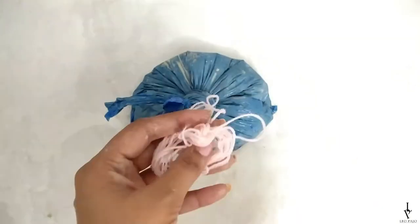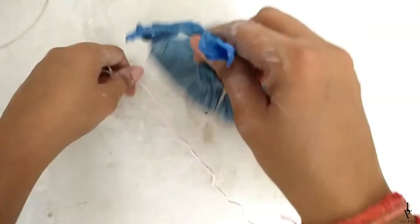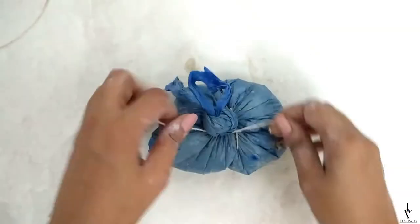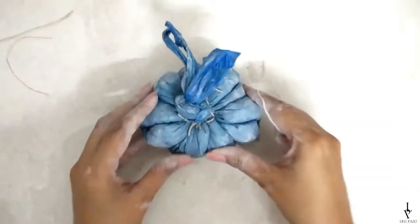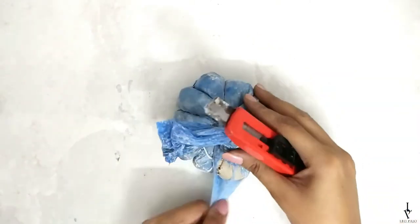Tie the bag tightly from the top. Take a thread and start tying it around the POP-filled poly bag to give it a pumpkin-like shape. Let it dry completely, and then tear off the poly bag.